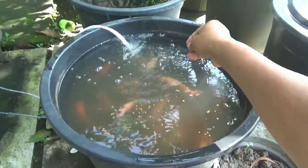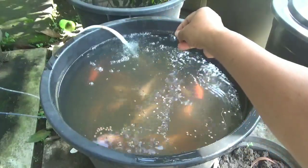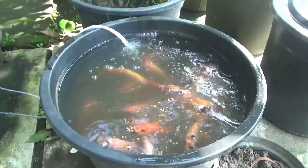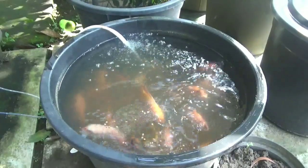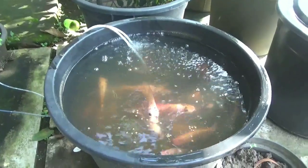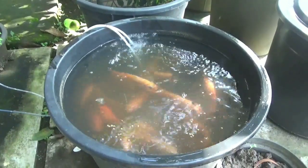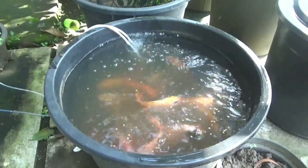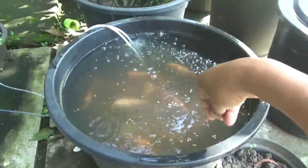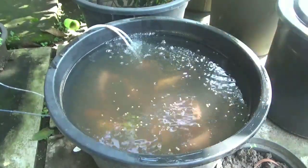Kali ini saya akan membagikan pengalaman saya tentang hidup dapur ikan nila, khususnya nila merah yang tebar padat. Tebar padat itu adalah tebar yang di luar, di atas normal.